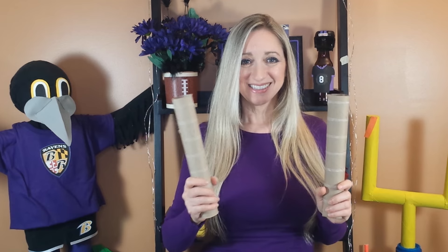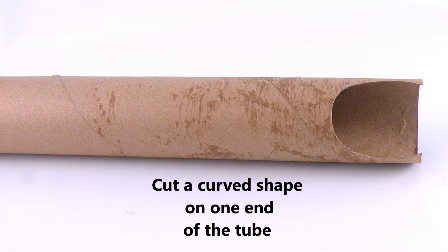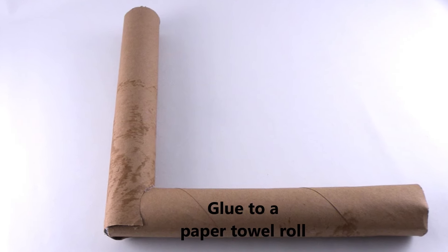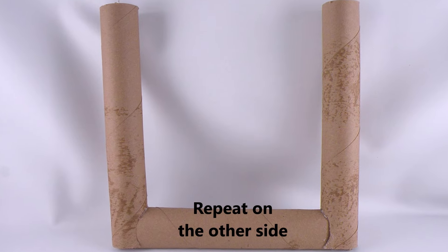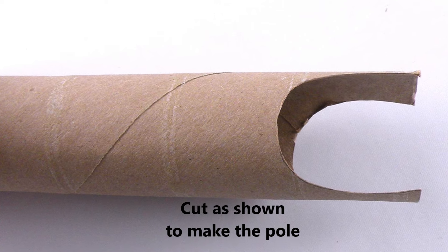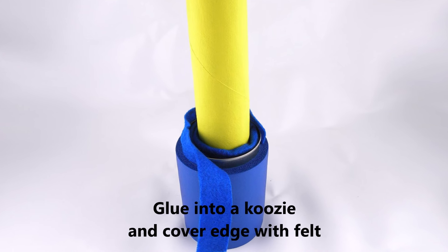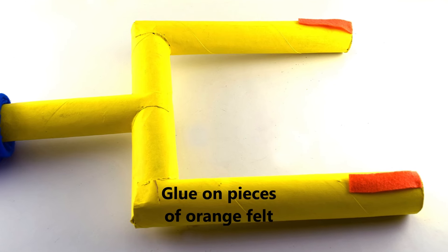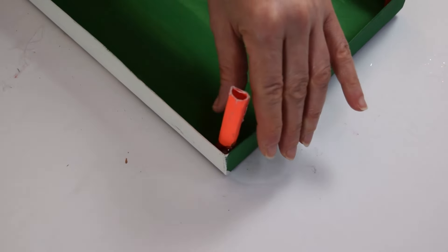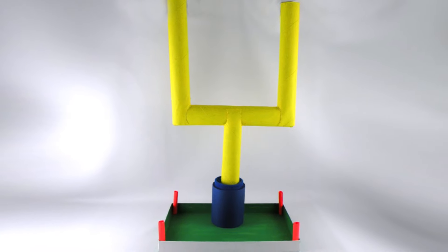My next two designs use paper towel rolls. You will need four paper towel rolls, yellow paint, and a koozie. Cut a curve shape at the end of one of the paper towel rolls, then fit another paper towel roll into the curve and glue. Repeat on the other side. Cut another paper towel roll for the pole for the uprights. Attach the pole with glue and paint yellow, then glue the pole into the koozie. I used a shoe box lid for the base and decorated with orange accents. These football uprights are perfect to display party favors or treats.